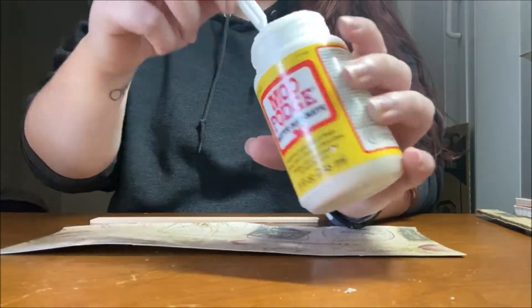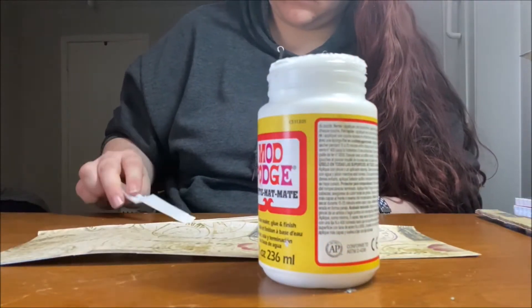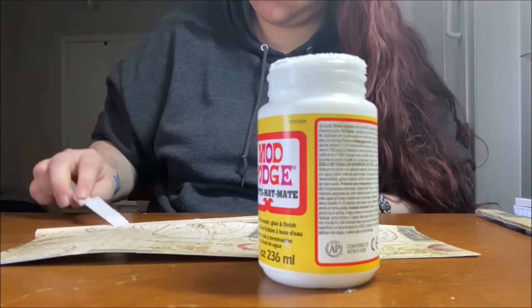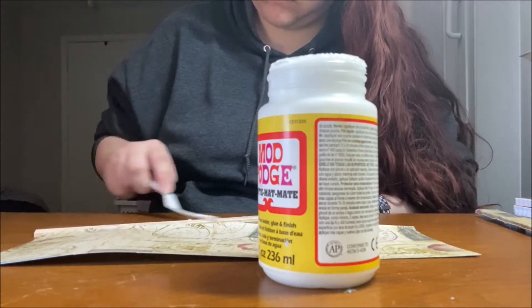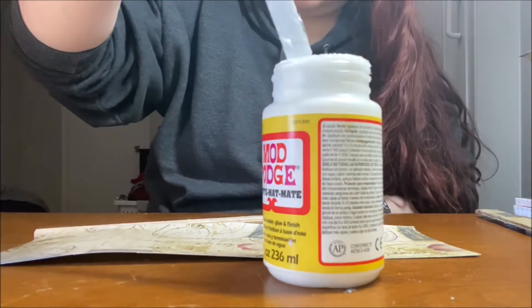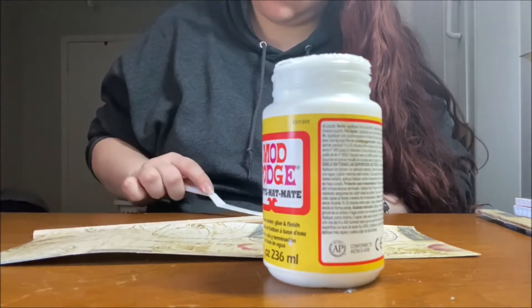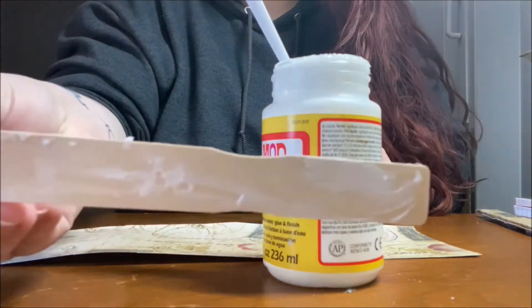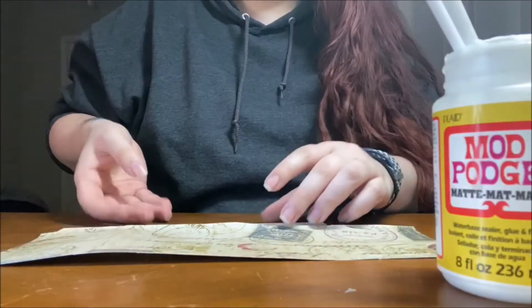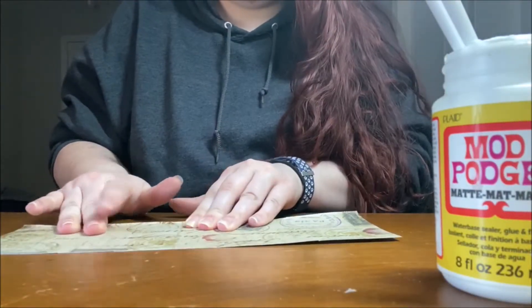The first thing I'm going to do is start by spreading the glue onto the paint stick. I put it on the paint stick instead of the paper so that I can position the paper however I like and reposition it if I need to, without glue getting everywhere from the paper moving.